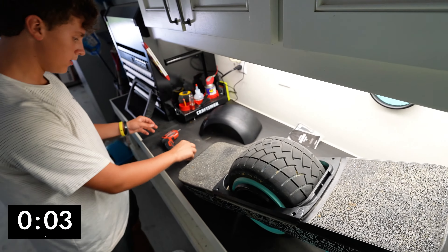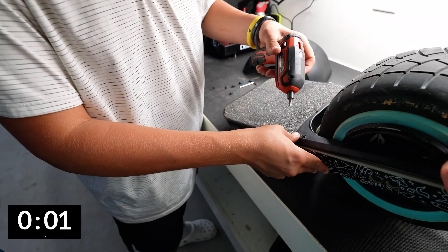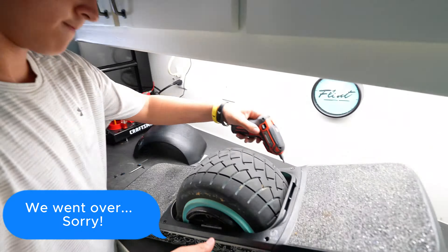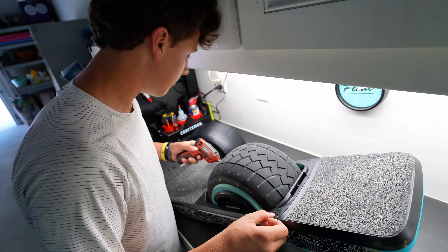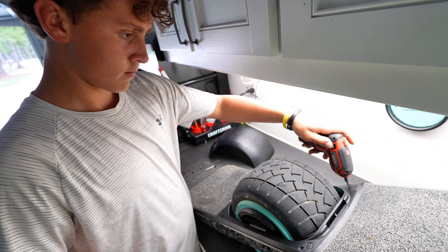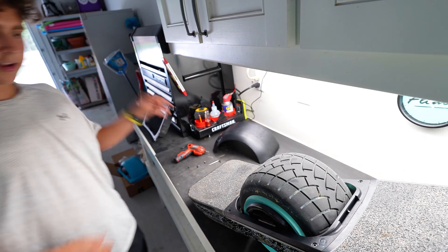We got it on — now all you do is put the four screws back in. All right, there we go.